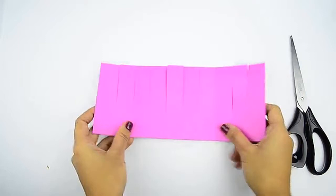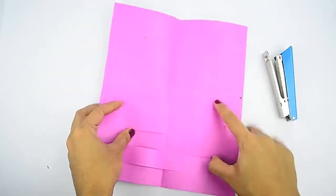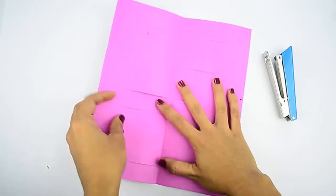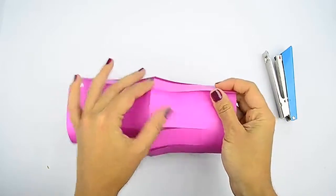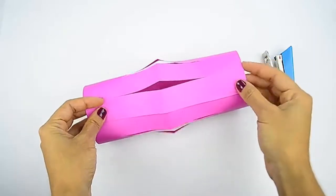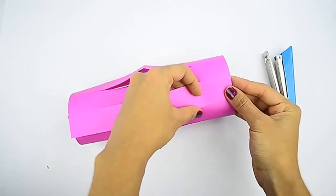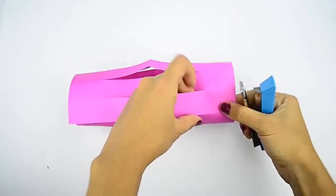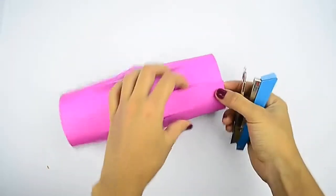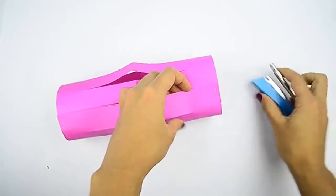Erase any pencil marks that you made once you have finished cutting the paper. Unfold the paper, roll it into a cylinder, then staple it. Unfold the paper first. Bring the narrow ends together, then overlap them by 1 inch, or 2.5 cm, to form a cylinder. Staple the overlapped ends at the top and bottom to hold the cylinder together. Make sure that the folded crease is sticking out, not in. If you were to squash the lantern between your hands, the slits should flare out like a daisy.